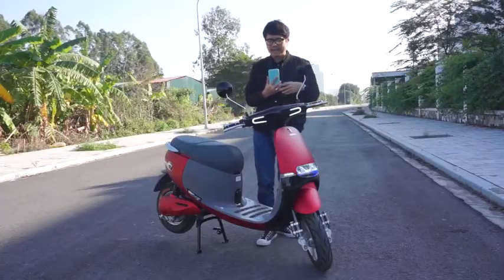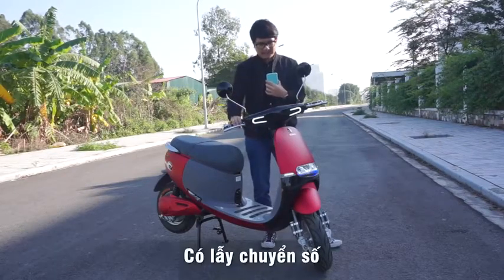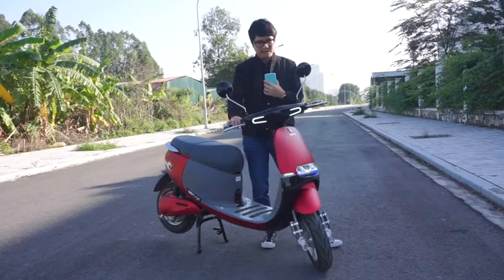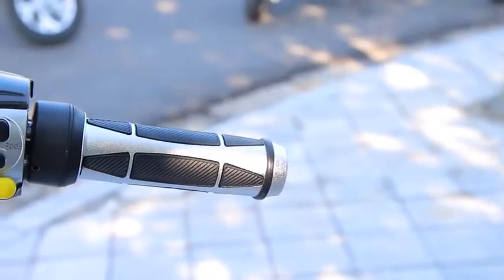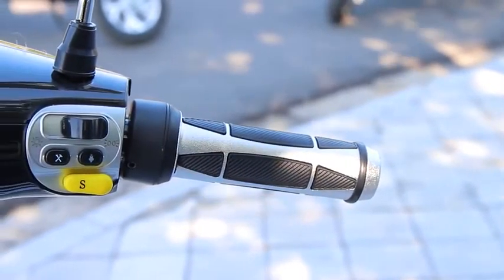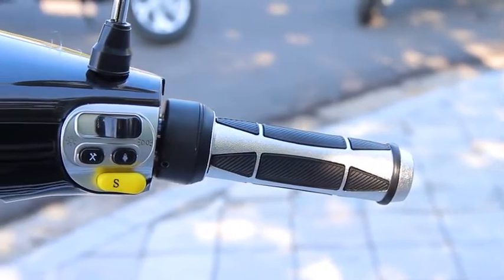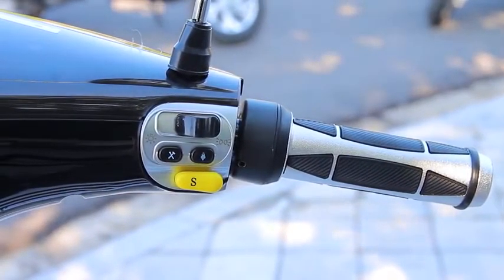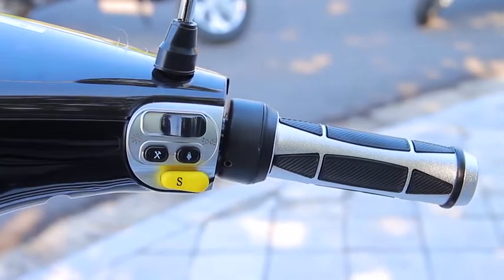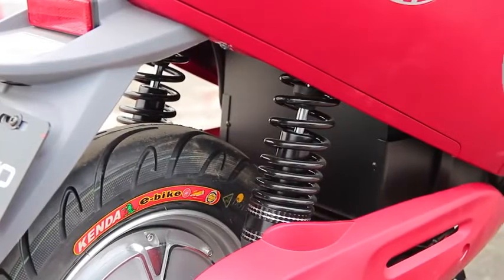Đặc biệt nữa là chúng ta có chuyển số ở đây như xe ô tô luôn - chúng ta có thể thay đổi được số 1, số 2, số 3 tùy theo tốc độ tối đa mà chúng ta muốn đi. Cái nút S ở bên tay phải này, ngoài việc có thể chuyển số từ số 1, 2, 3 để thay đổi tốc độ tối đa khi vận hành, nếu chúng ta giữ im nút S này thì tốc độ sẽ được đẩy nhanh hơn nữa khi chúng ta xin vượt ô tô. Đây là một tính năng rất tuyệt vời và mình cảm thấy tương đối an toàn khi đi mẫu xe này.